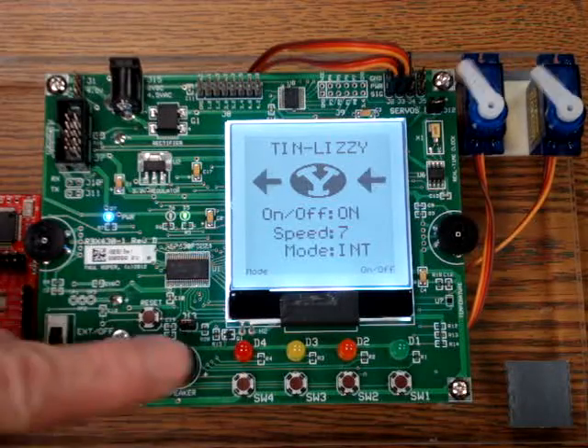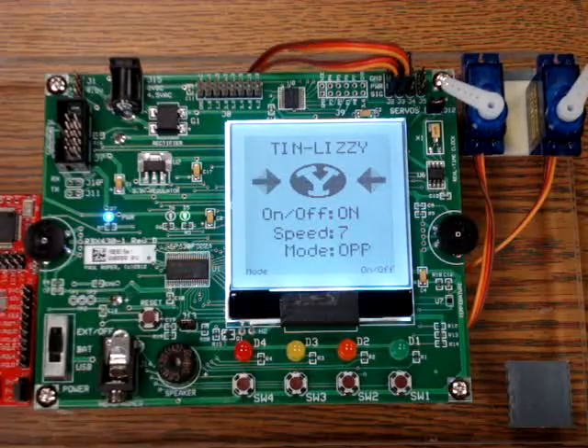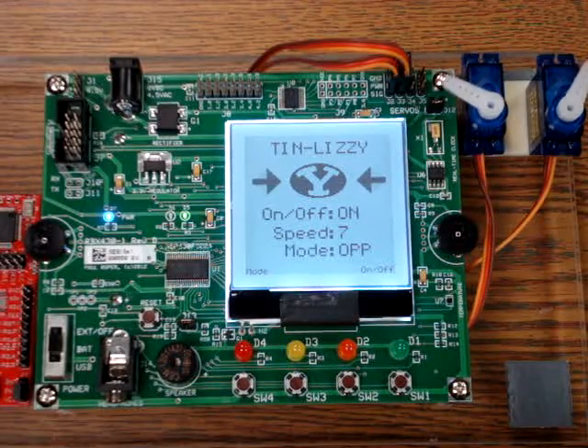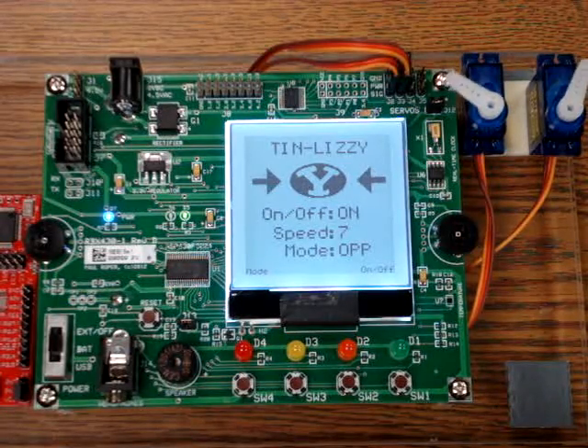By pressing the mode switch again, we enter the opposed mode. Opposed mode is similar to the regular mode in the movement of the servos, except they move in opposite directions.